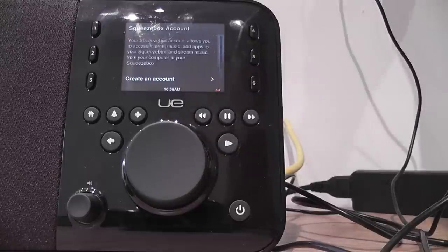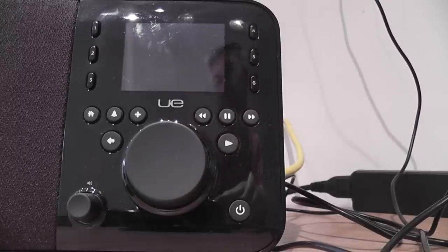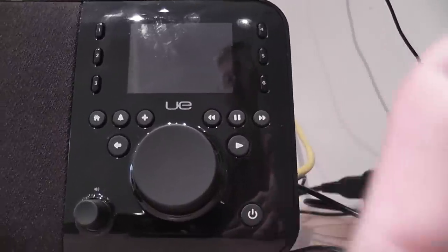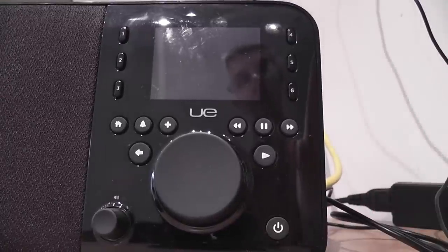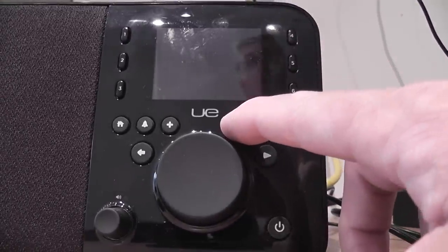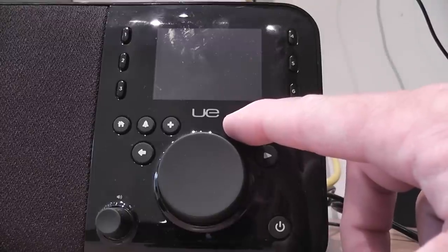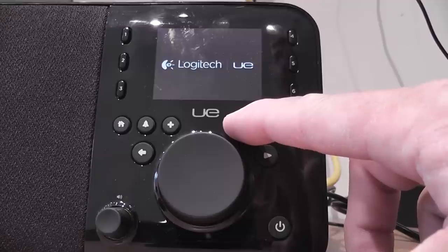I'm now going to switch the power off. Leave it for a bit. This happens whether the battery is disconnected or not — it makes no difference. If I hold in the rewind button now and put the power on, I get the new style Logitech UE logo.